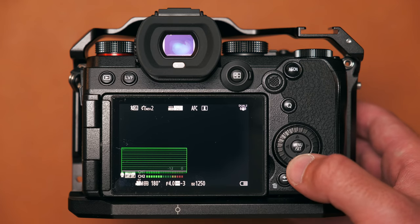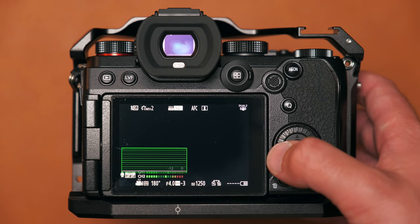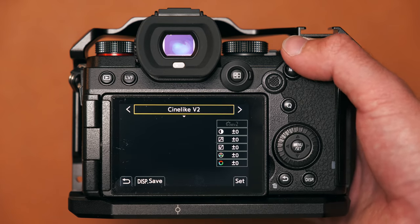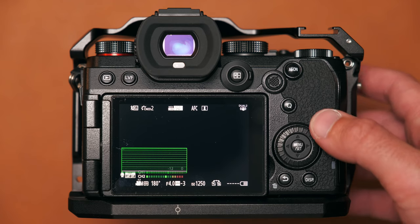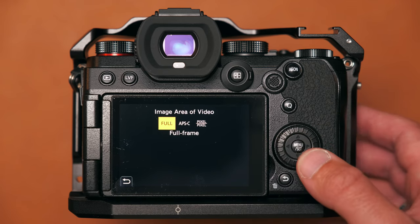I have my D-pad down set to sound record level adjustment because I use a range of mics — built-in, a 3.5mm shotgun on top of the camera, or an XLR mic — so accessing audio levels quickly without diving into menus is essential. D-pad left takes me to my picture profile, since I jump between Cine-like D and V-Log depending on what I'm shooting. D-pad right is set to image area video, so I can quickly switch between full frame and APS-C crop for that 1.5x reach boost.